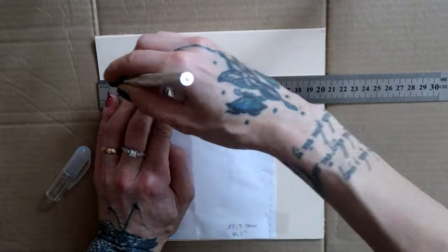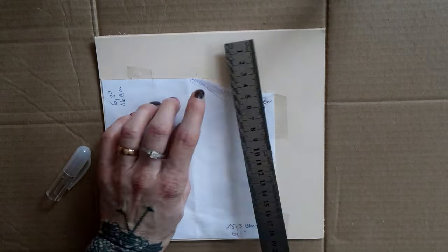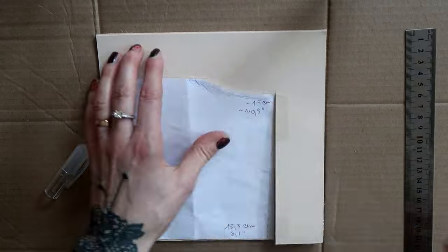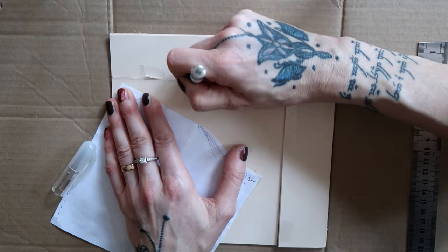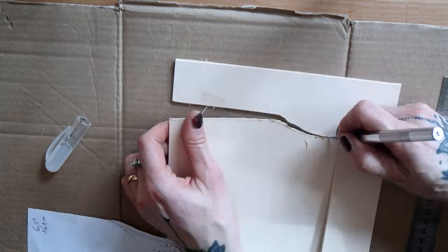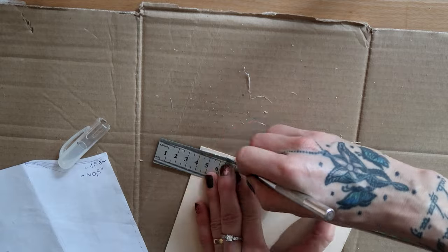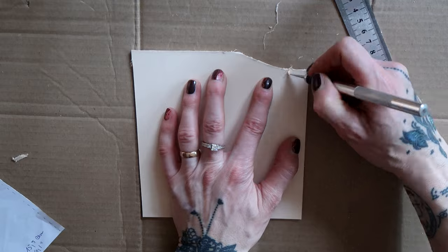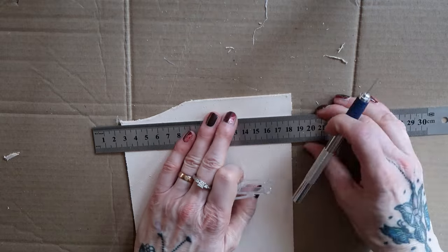I traced out the outlines of the pattern and used the ruler for the straight lines. I never pushed too hard on the knife — I rather went multiple times over each line to slowly cut through. I tapered the sides towards the bottom by about three millimeters. Next I made a mark with my cutting tool for where I wanted to thin out the edges.